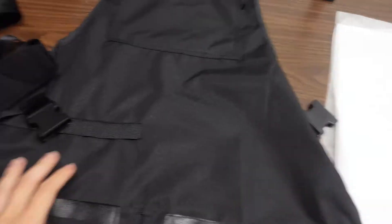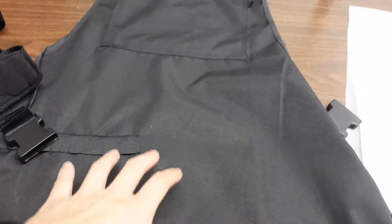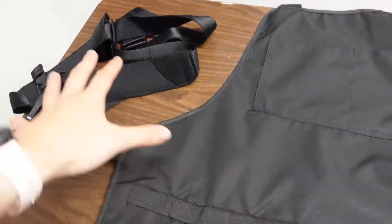So again, this is the apron that we'll be working with. This is for my barber, so I want to make sure I do a good job so he takes care of my hair. I realized these straps are removable, so I have taken those off and set them to the side.